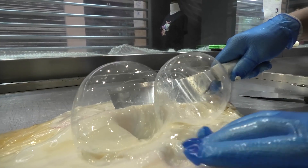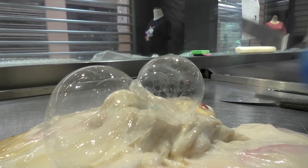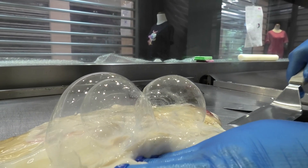This thin layer is then pushed upwards by the hot air into a bubble shape. Because the candy on the bubble is so thin, it hardens instantly in contact with air. This means we can pop the bubble and create a glittery effect from the small candy shards.